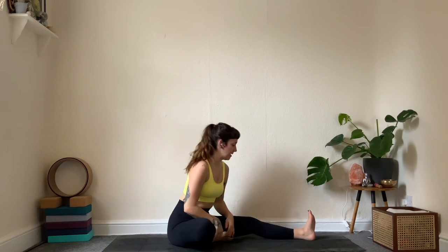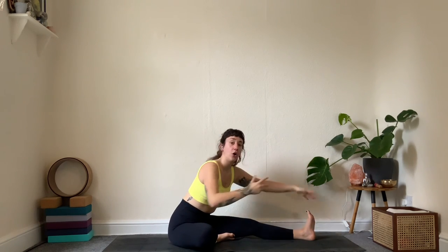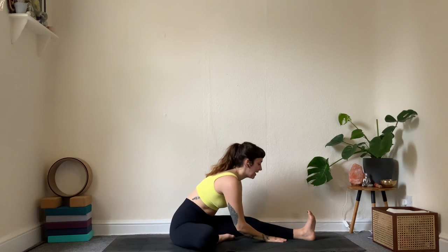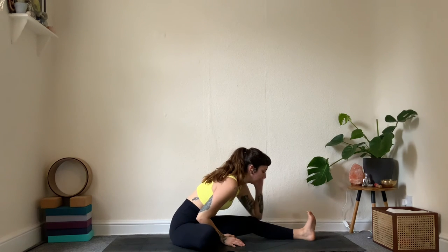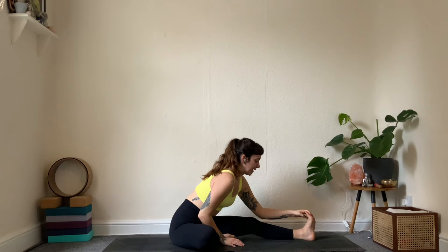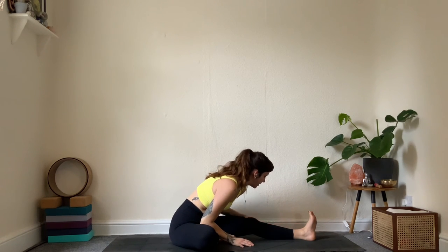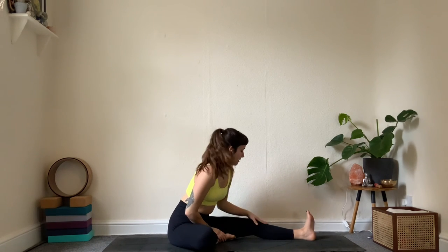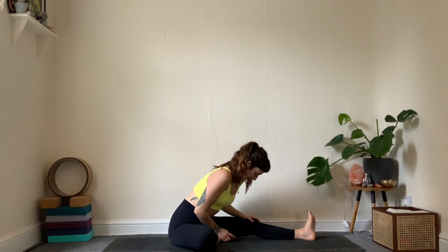On the inhale reach up; exhaling, take it forward and down. If there are any injuries, take it higher. Breathing in and out — relax the shoulders, relax the neck, maybe give it a wiggle. Softly in and softly out. Allow the neck to be long and let this part of the practice be where we slow down — not just the pace of the practice, but also the breath and the pace of the mind, the thoughts. One more inhale, then slowly rise back up. Right hand behind, right knee down — lift up and open it up.